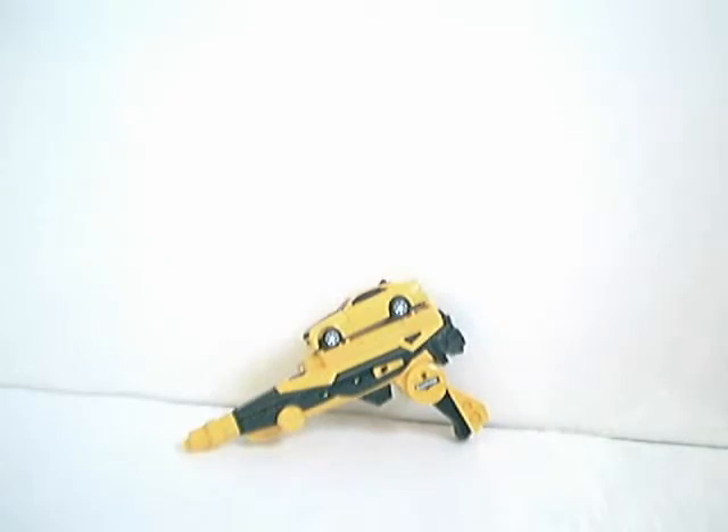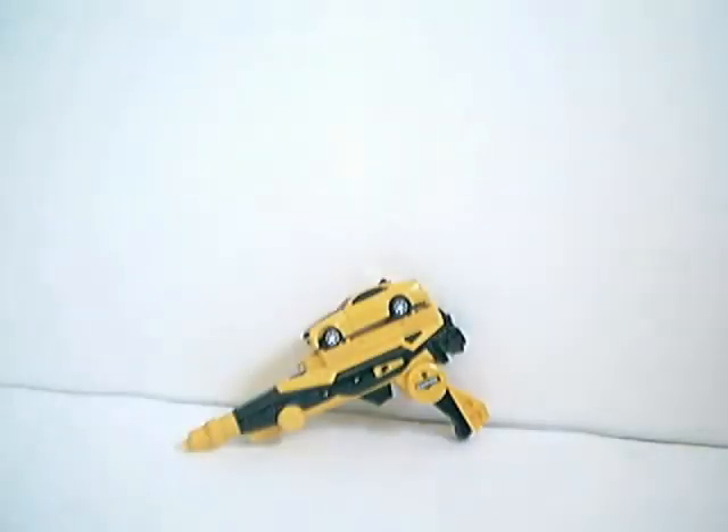I've got another review here, but before I do the review, I'd like to say I've got another one of these at Target. Now, if you know me, I don't buy a lot of the same stuff, but it's Bumblebee — it's pretty cool. Watch my review. I don't think there's any kind of punishment for not watching my reviews, but there should be. There definitely should be a punishment for not watching my reviews.